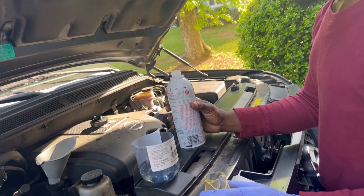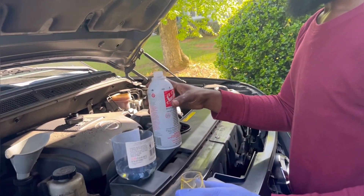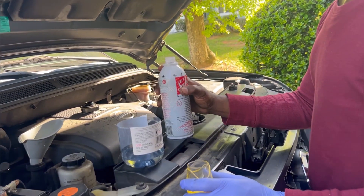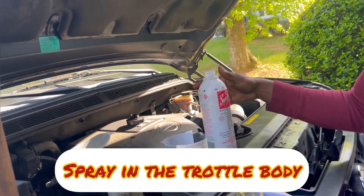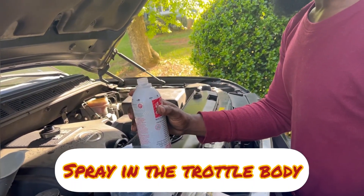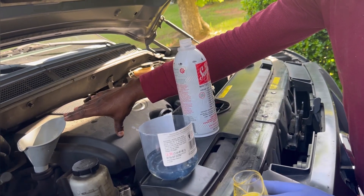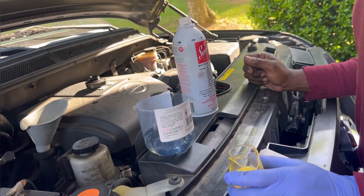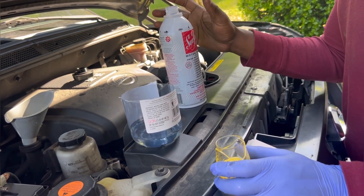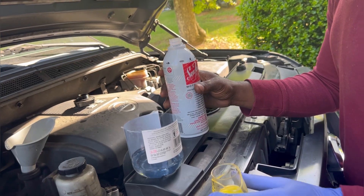I put 16 ounces in the gas tank, and then I sprayed one bottle in the intake. Now, for every quart — this car holds 5.6 quarts — I'm going to put five to six ounces of this into the crankcase.